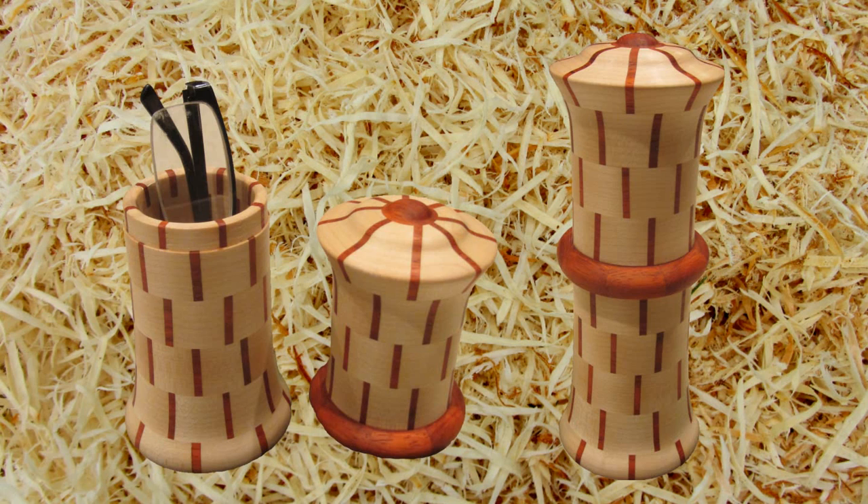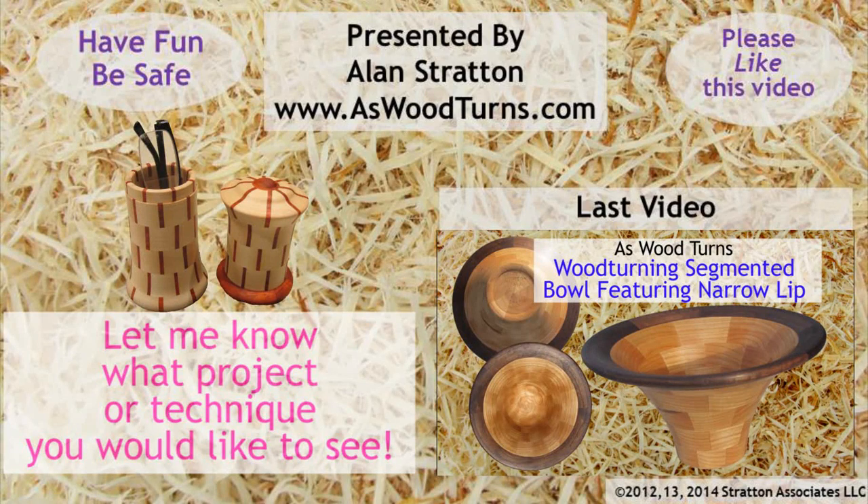Please click the like button on this video and subscribe to both my website and YouTube channel. Always wear your face shield, unless you feel a big bloody gash won't improve your looks. Until next time, this is Alan Stratton from As Wood Turns.